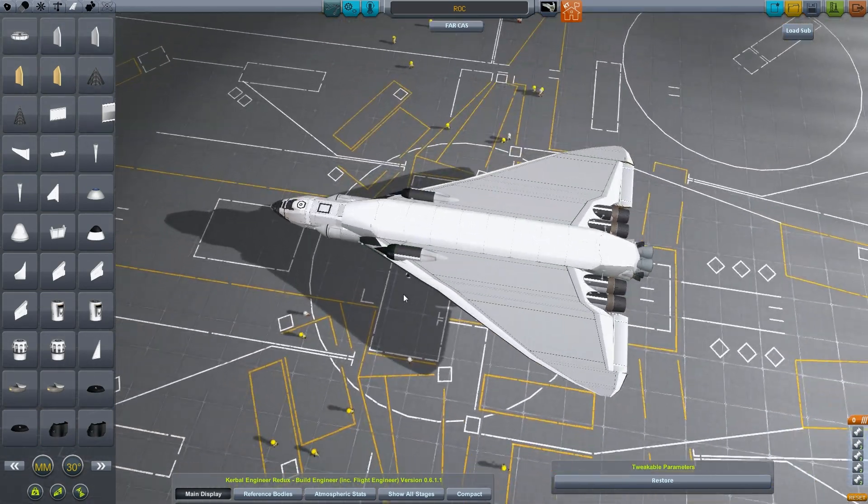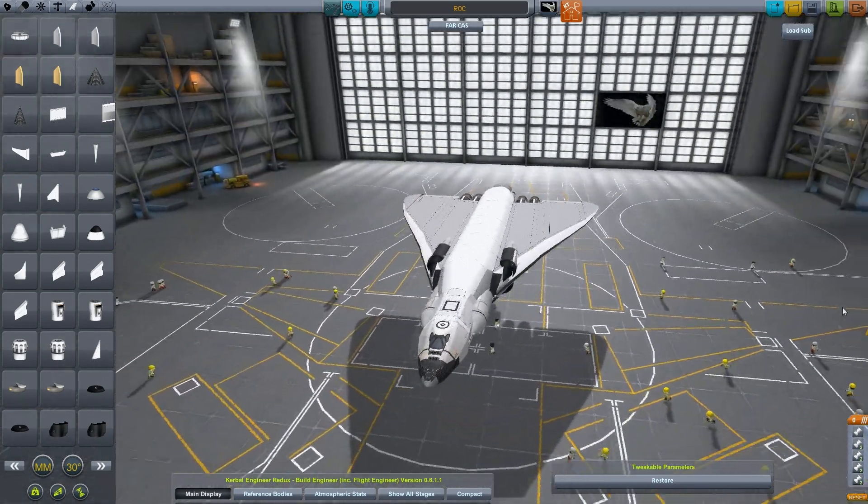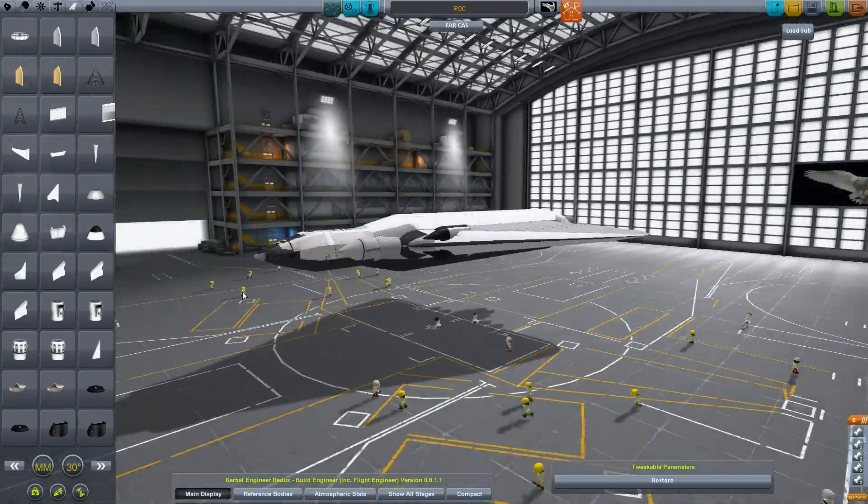Yeah, belt like that. I think I like it. I don't know.